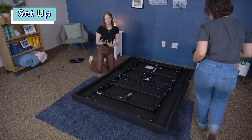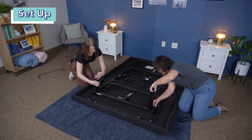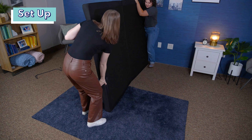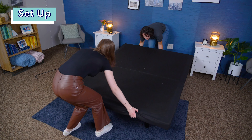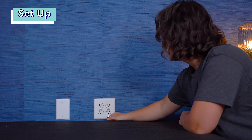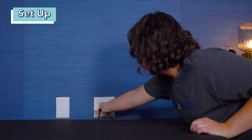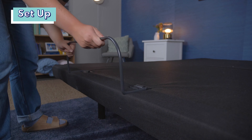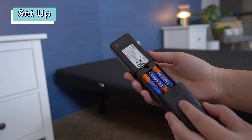Turn the frame upside down and find the legs. Attach the legs, and then, with the help of another person, turn the frame right side up. The frame comes with a power cord that you'll plug into the box beneath the base and into the wall — a surge protector is recommended. Put the mattress retainer bar into the foot of the base. The remote comes with batteries, so you'll have to put those in, then make sure it works and your frame is ready to go.